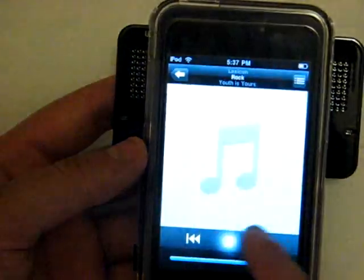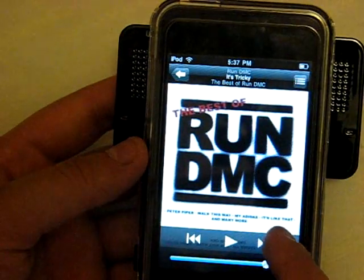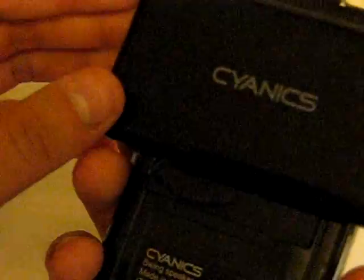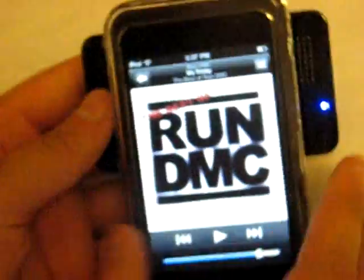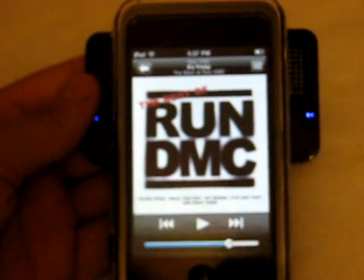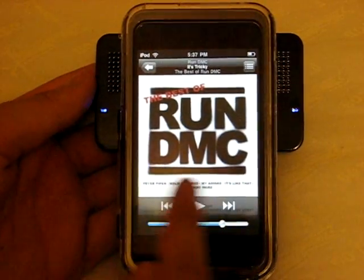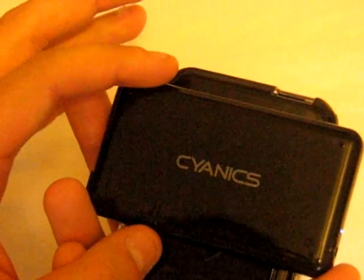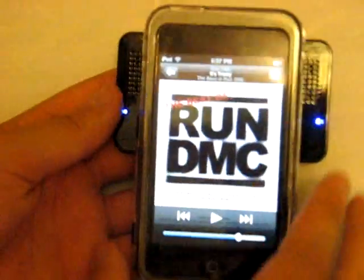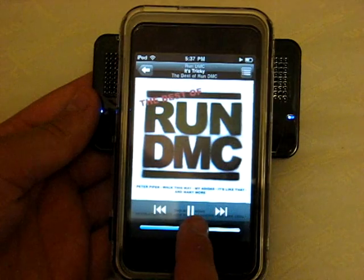Let's go on to a new song. There we go — it's 'It's Tricky' by Run DMC. One more thing to add: you control the volume of the speakers through your iPod — first gen or second gen. There's no speaker volume switch over here. All you have is the on, auto, and off switch, and then the headphone jack at the bottom and the charging port.